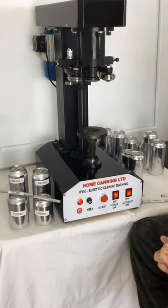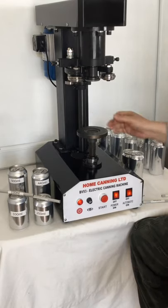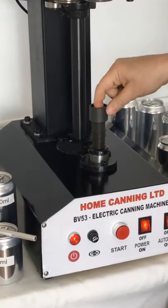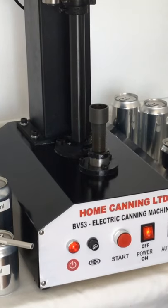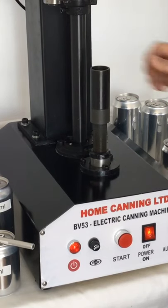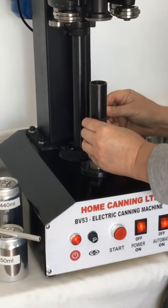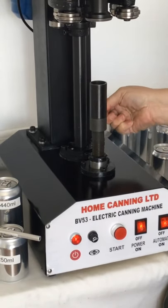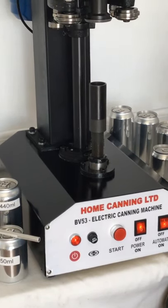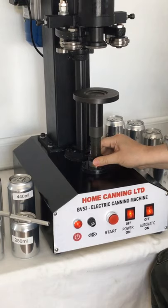For the third can size it's slightly different — we now have to remove the plate and place the extending arm. There is a small allen key screw at the back which you tighten up with the provided allen key. Then place the base plate back on and loosen the locking nut.